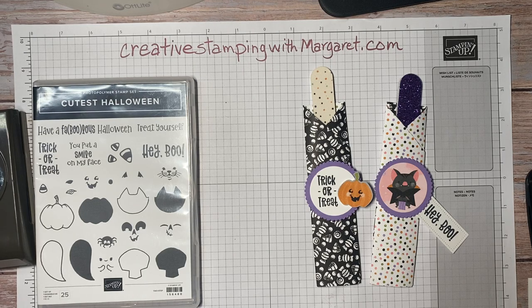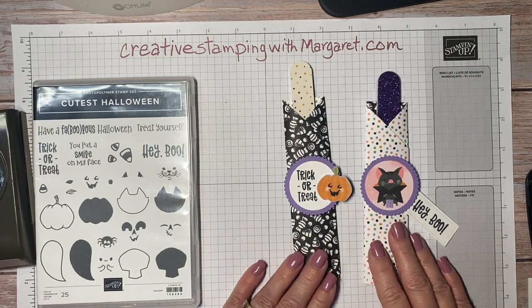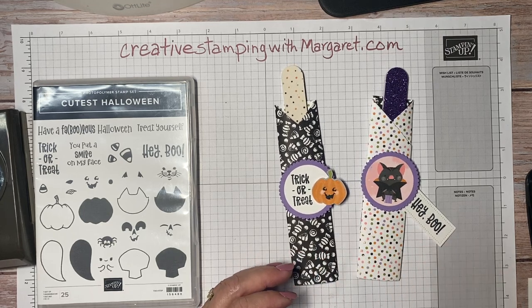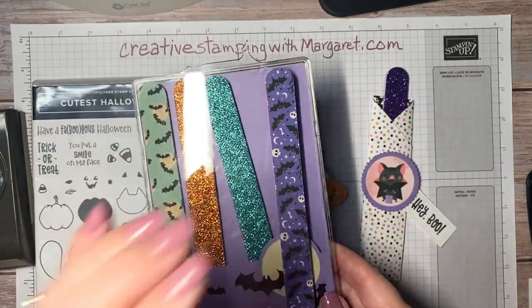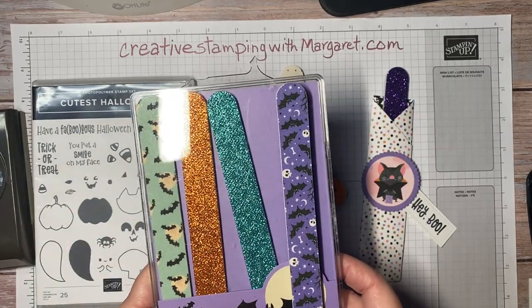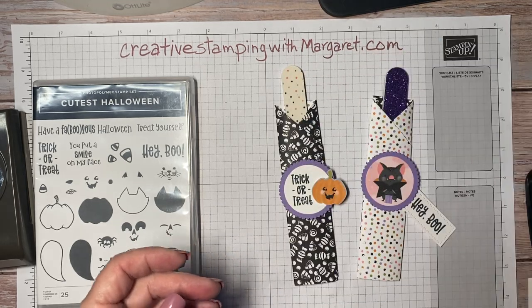Hi everyone, it's Margaret with Creative Stamping with Margaret. Today I've got a quick and easy project for you — making these nail file holders. I was in my local TJ Maxx recently and found these Halloween themed nail files and thought those would be perfect to make for Halloween to hand out to a few of my friends.